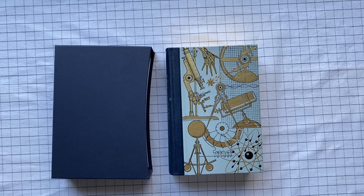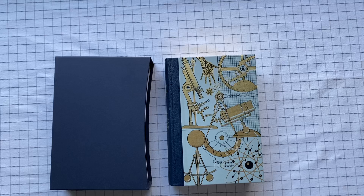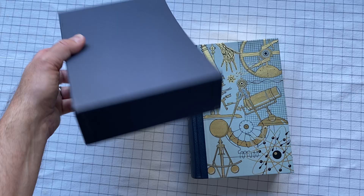The History of Western Science by John Gribbon. This is a Folio Society edition. It comes with a sort of nondescript slipcover.